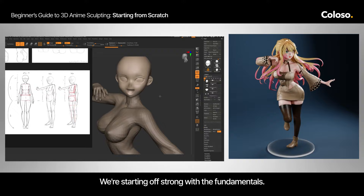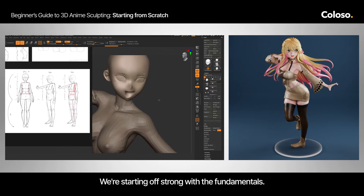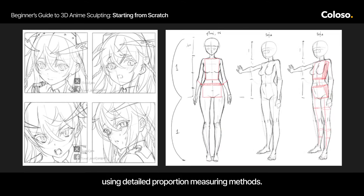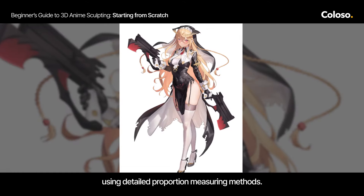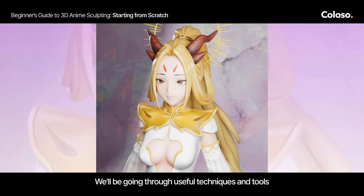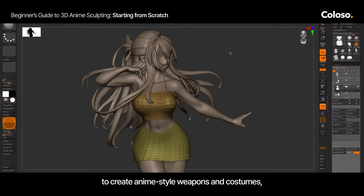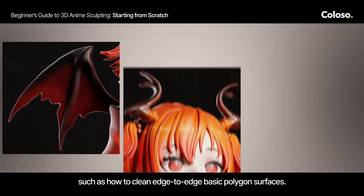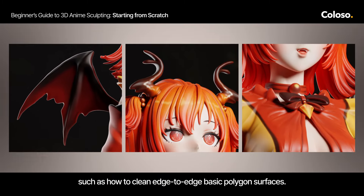We are starting off with the fundamentals. Learn to sculpt female anime characters from scratch using detailing, proportion, and measuring methods. We will be going through useful techniques and tools to create the anime style weapon and costume, such as how to clean up basic polygon surfaces.